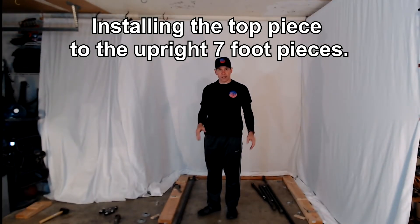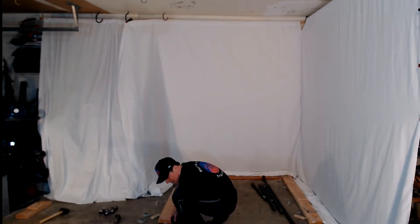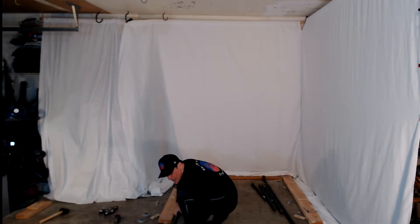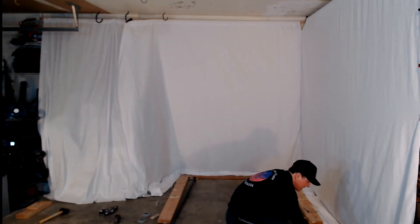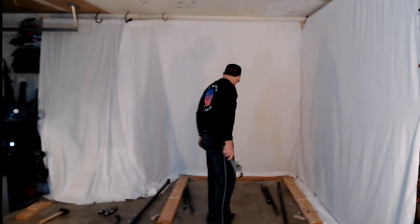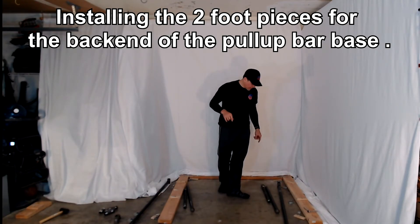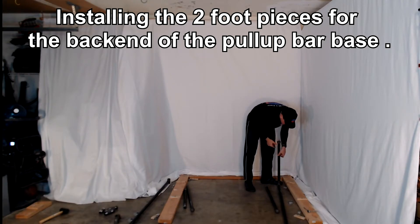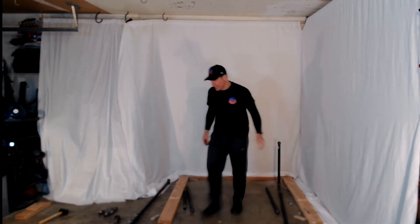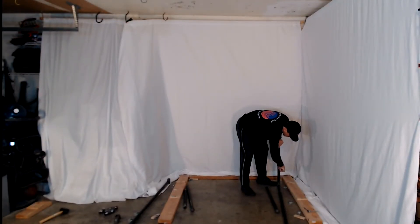Now I'm going to install the top pieces while this is laying on the ground so it's a little bit easier to handle. This is the 7-foot upright piece, and I'm now putting it into the iron cross joint. I want to make sure this is perpendicular to the iron cross up there. Installing the other 7-foot piece as well. So we're now installed on the upright. Before I lift this up, I'm going to install the back end pieces — the short 2-foot pieces — so I have something to brace against as I lift this and install the front base pieces.